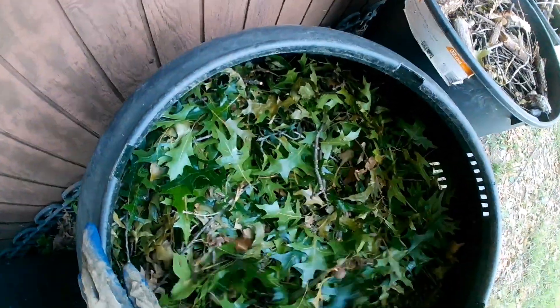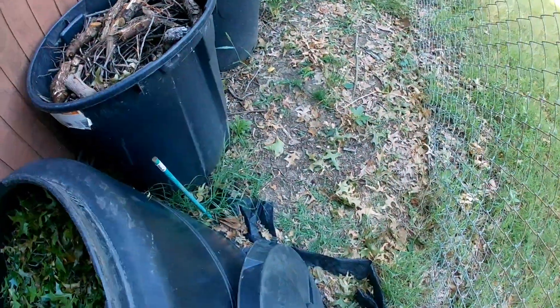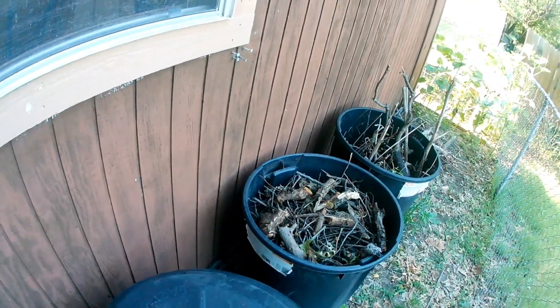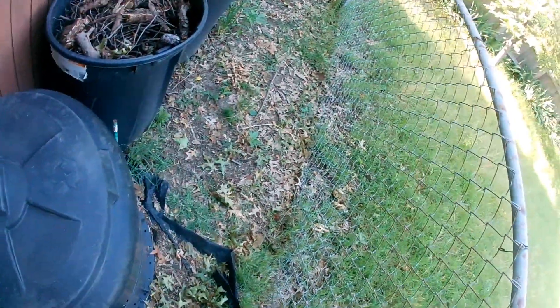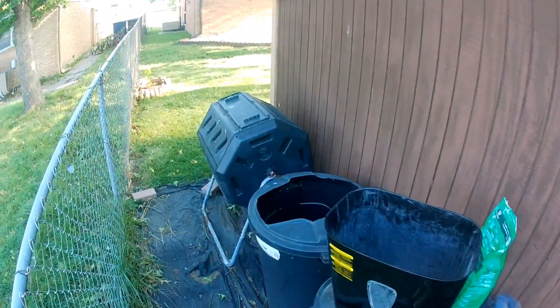If I leave that pile alone it'll probably take 3-5 years or longer, because it's what we call cold composting. That's the reason why you want the piles to be around 100 degrees — it just works a lot quicker. Instead of taking many years, it takes up to a year. There are ways to speed up the process, but that's not important for now — there are tons of videos on other channels that cover that.